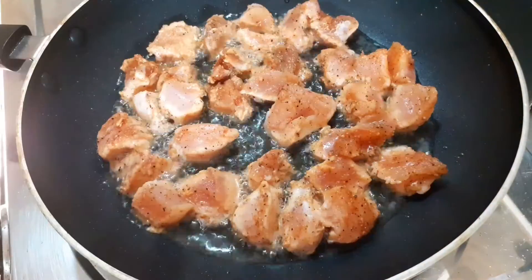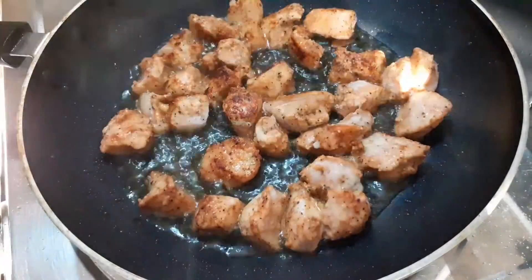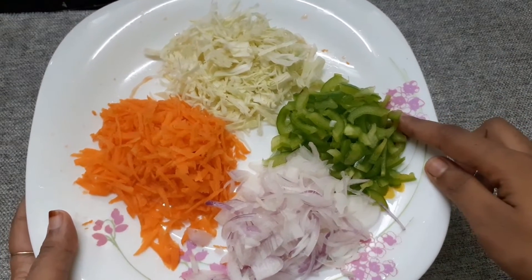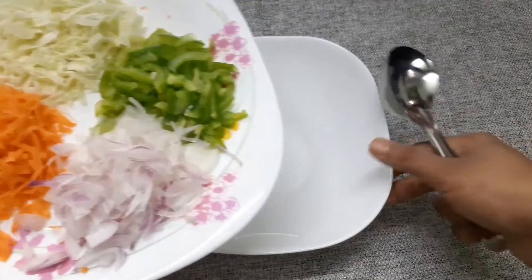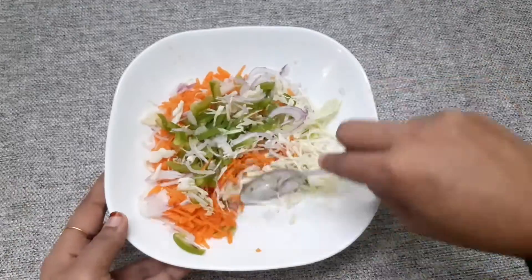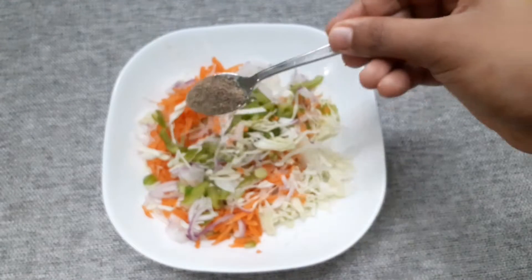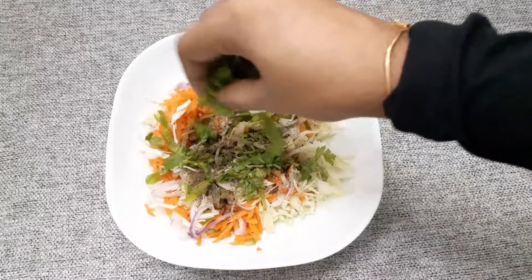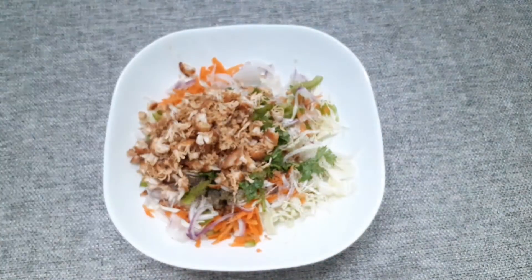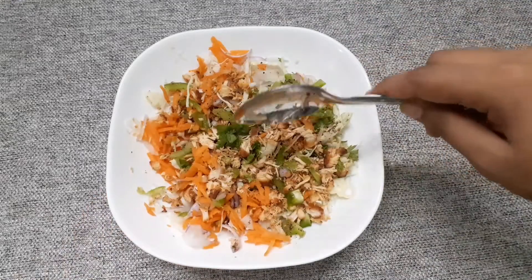Cook the chicken to 90%. Put it in a bowl and add a little bit with a spoon. Put the chicken in the bowl.